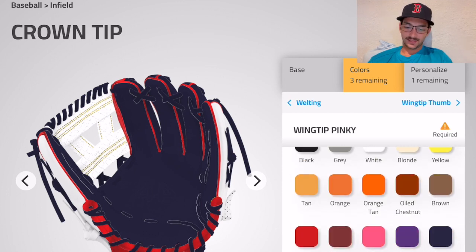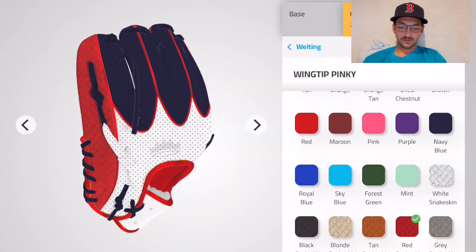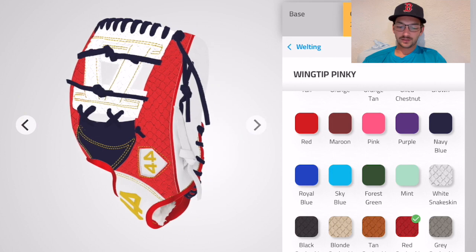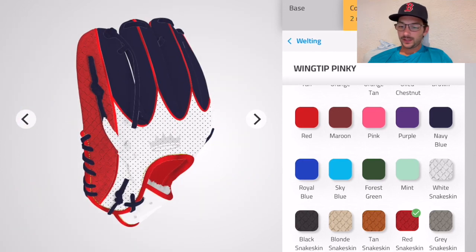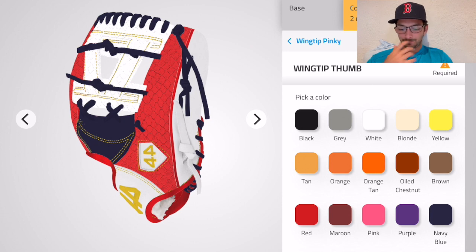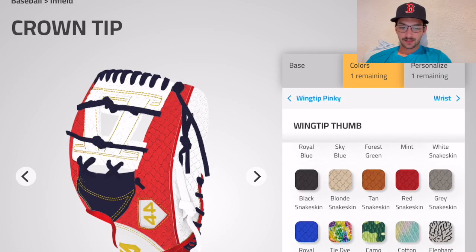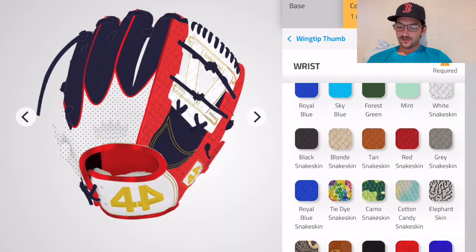The wingtip pinky — let's throw some more red over there. Yeah, that looks pretty good. And then the wingtip thumb — let's check it out over on the thumb. The white is looking pretty good, I think we'll go with that.